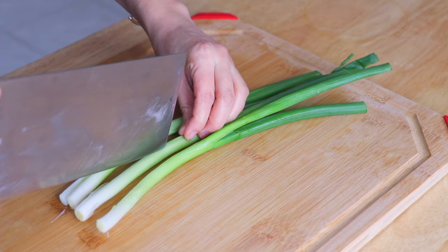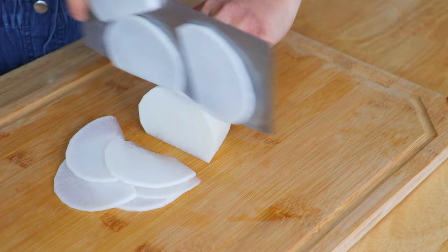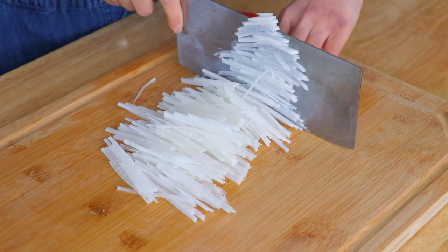In the meantime, we're gonna slice the scallions into 2-inch pieces, slice the Korean radish into matchstick pieces, and also cut the carrot into matchstick pieces.